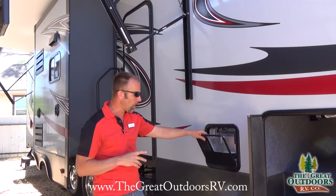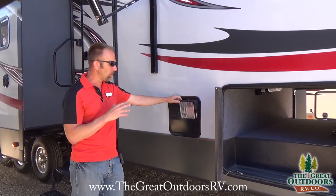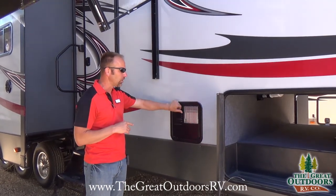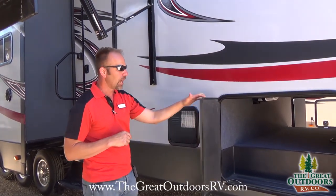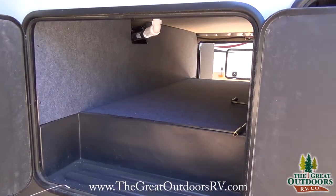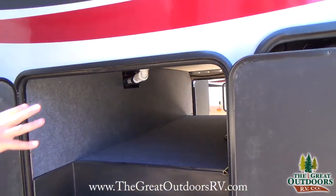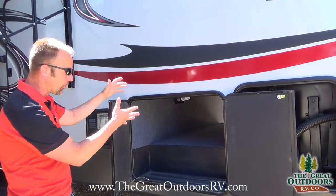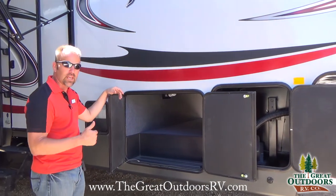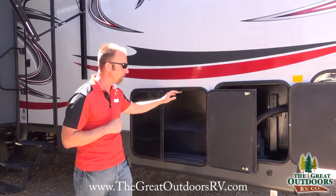First, we have a six-gallon direct spark ignition hot water heater that operates on both gas or electric — a great feature depending on which option you want to utilize. Coming through here we have an open pass-through storage with lighting underneath. There are a couple of lights back here with an on/off switch. You can store folding tables, an outside grill, or anything that'll fit for your camping experience.